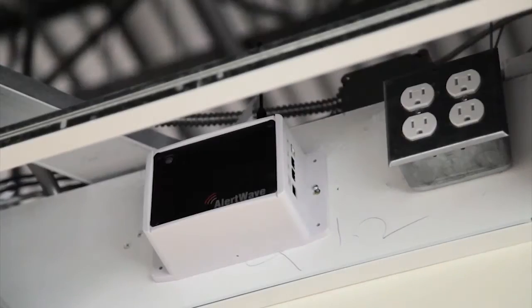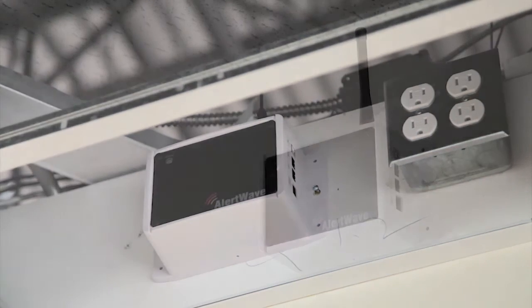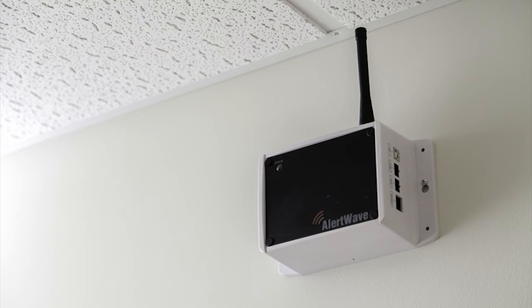The VNS-2210 is designed to be installed on a wall indoors. It is recommended to install the unit above ceiling level for improved safety and appearance, but it can also be installed under the ceiling line. When selecting a location, make sure there is an AC power outlet within 12 feet, and that attached speakers and strobe lights can be installed up to 150 feet from the unit. Verify that the selected installation area is clear of any electrical and HVAC lines.